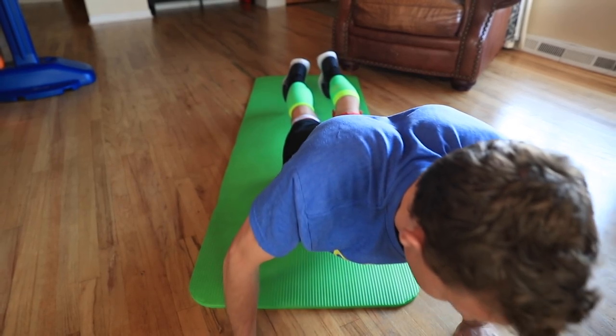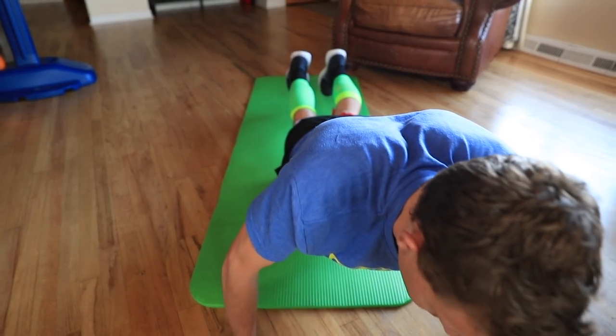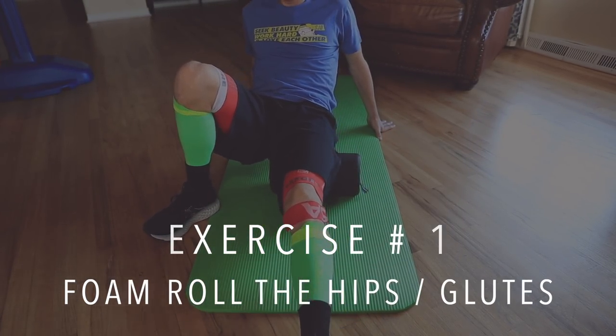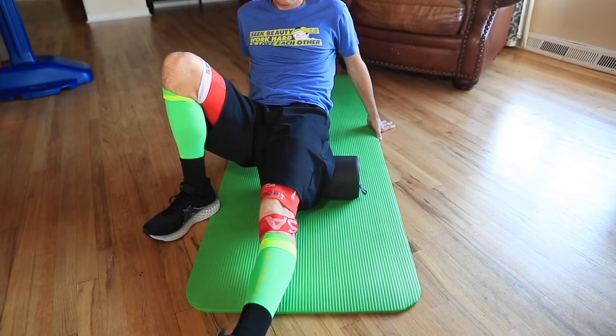Hip mobility exercise number one is actually a warm-up — it's the foam roller. It's key before you start doing the hip mobility exercises, which are a little dynamic, meaning there's quite a bit of range of motion. My range of motion in my legs struggles a bit — it's something I'm working on leading into Houston and into 2020. Foam rolling is first: make sure you foam roll your upper quads, your glutes — remember our glutes are our biggest muscles — and all around those hips, really trying to warm them up.